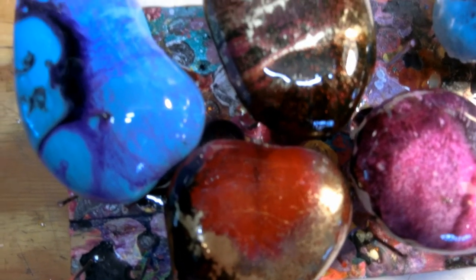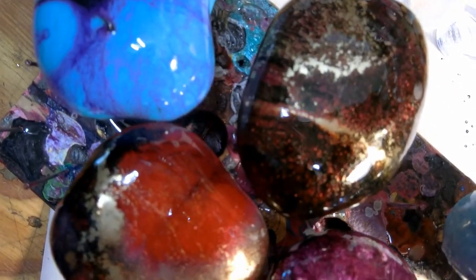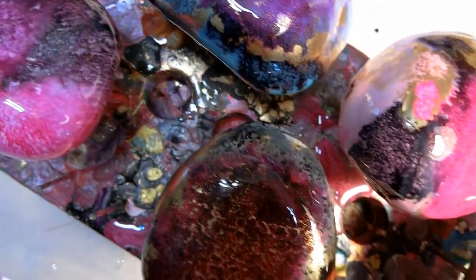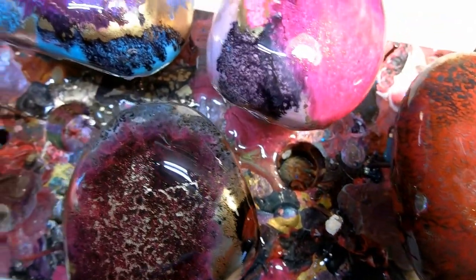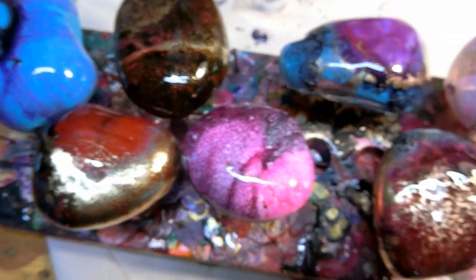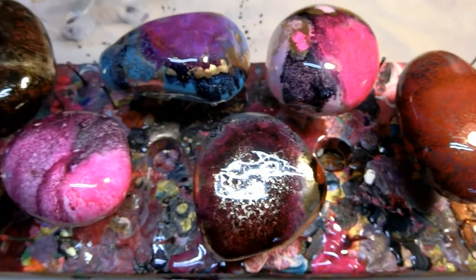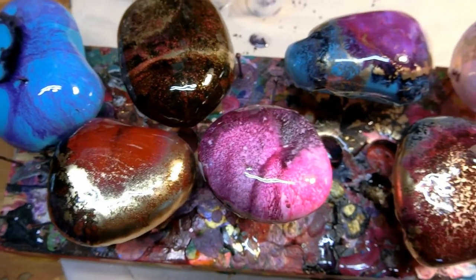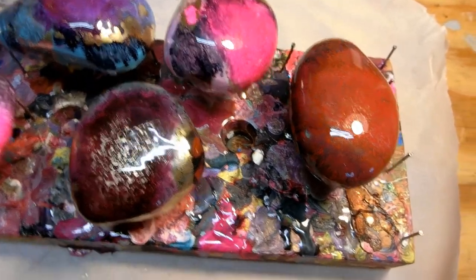I showed you four rocks earlier, and I went and did four others — this is the end result after about half an hour. It's best to allow this to set up for 48 hours, and then you should have a glass-like finish. Other things you could do is embellish the rocks with a little glitter or anything of that nature on top — that's also a possibility.